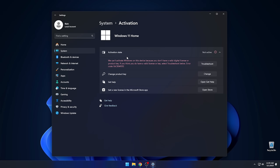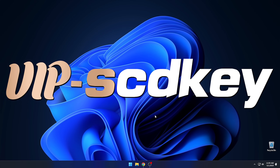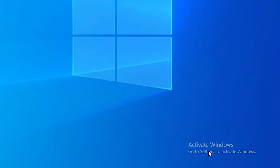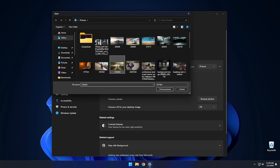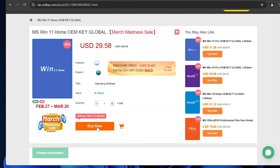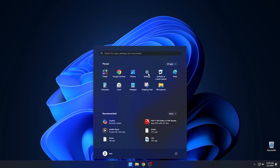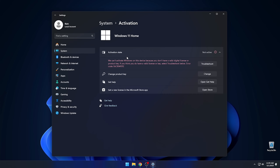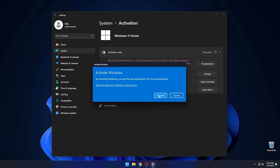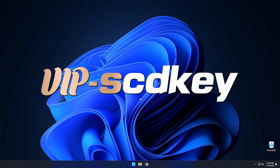Are you still running Windows 11 unactivated because the license costs too much? Check out today's sponsor VIP SCD Key where you can get a valid Windows 11 license for around $20. Stop dealing with that watermark and actually be able to change your desktop background. Go to the link in the description and use code cybercpu for a 25% discount. Go to activation settings in Windows 11, click change product key, enter your key, and hit activate. Check the description for deals on Windows and Office too.